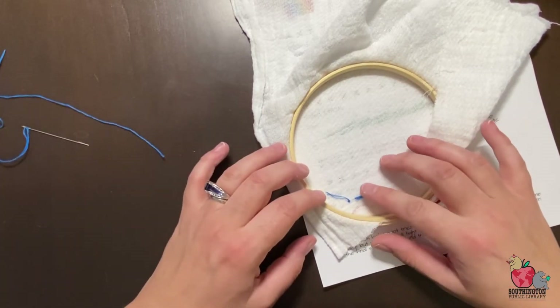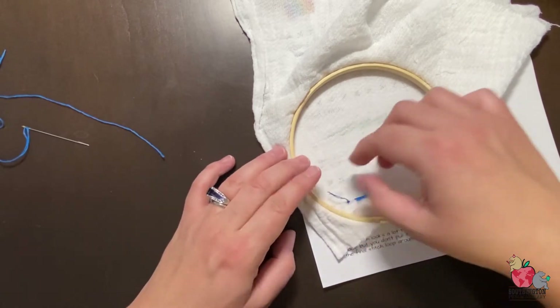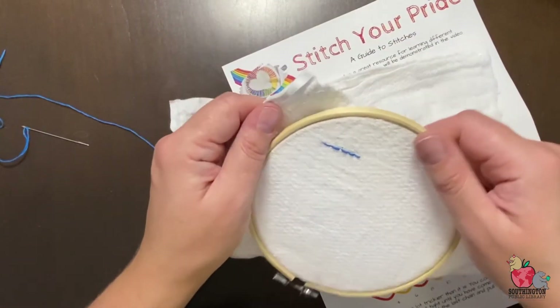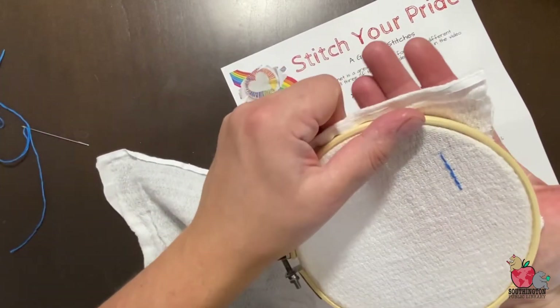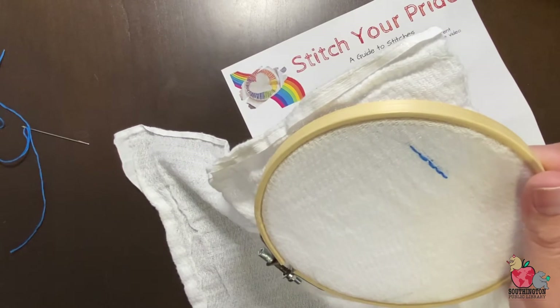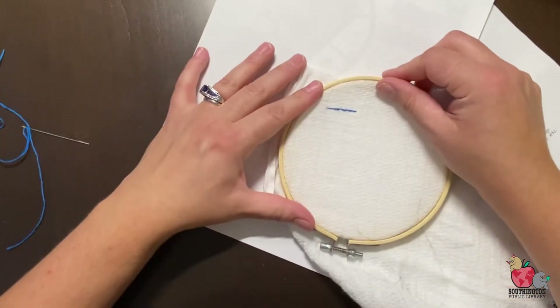I'm going to try to keep as little thread ends as possible because you can see them a little bit when you pull through. When you put it up against your wall or against a solid piece of paper, it's a little bit harder to see those stitches.